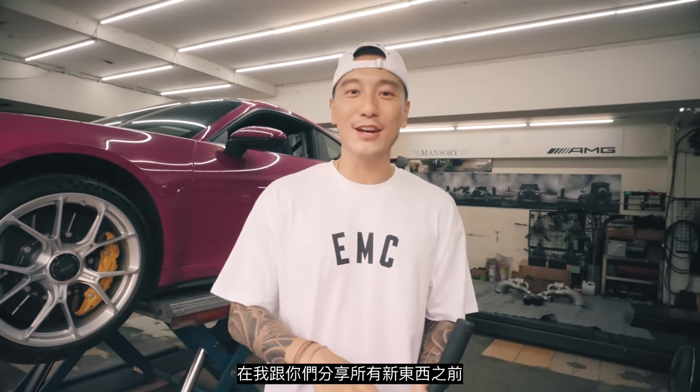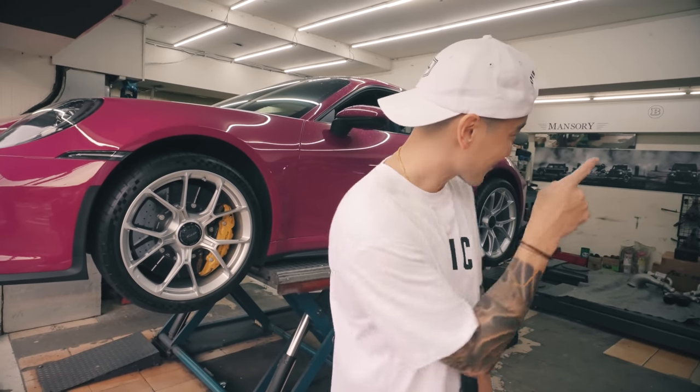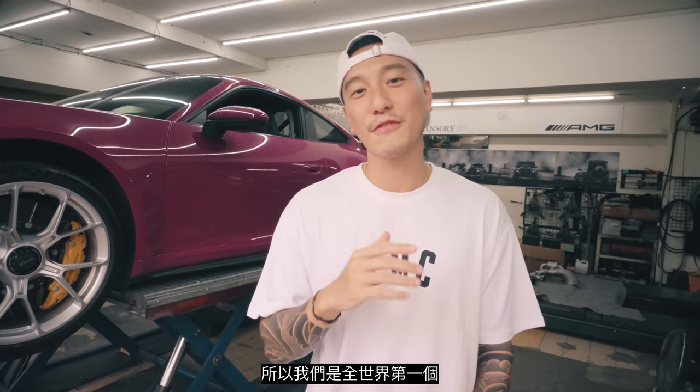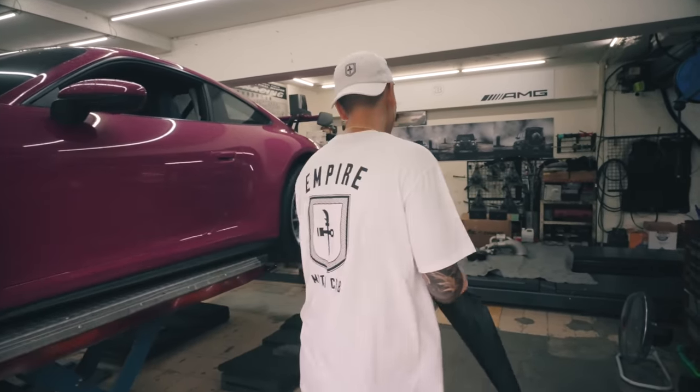Before I share all the new stuff we got coming out, we got the GT3 behind me, and we got this new titanium FI exhaust. We are the first ones in the world to be installing the FI exhaust in titanium for the 992 GT3. Come over here, let me show you guys.